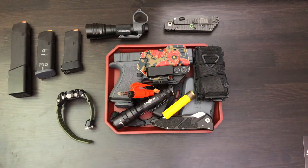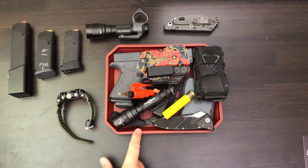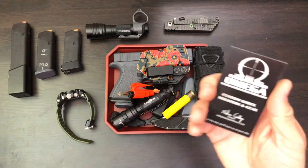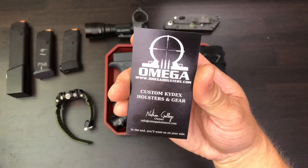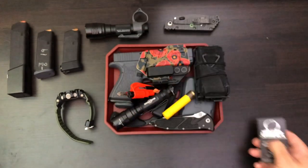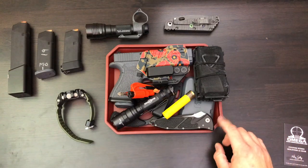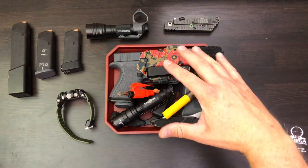Hey, what's up guys. I just wanted to make a real quick video on this pretty nifty EDC pocket dump tray I got from Omega Holsters. There's the card that came with it and all their info, and it also came with this cool little sticker.